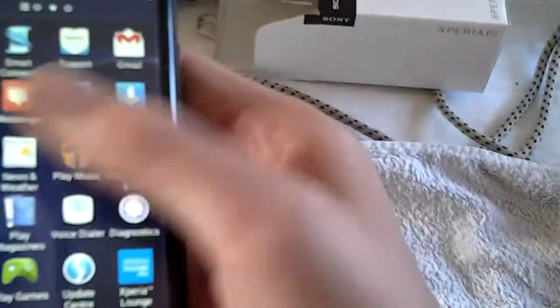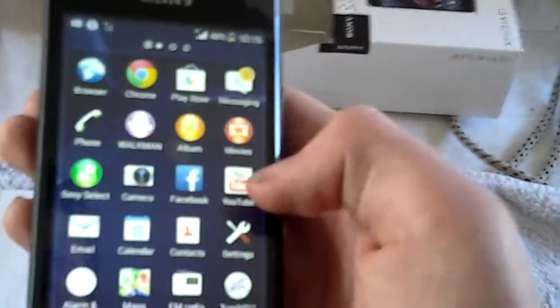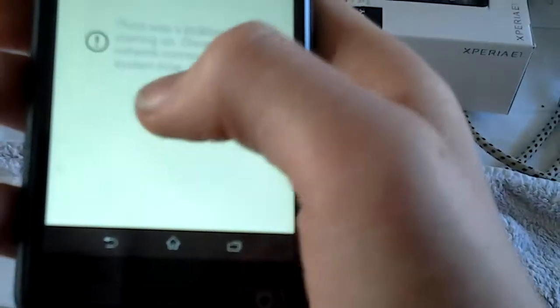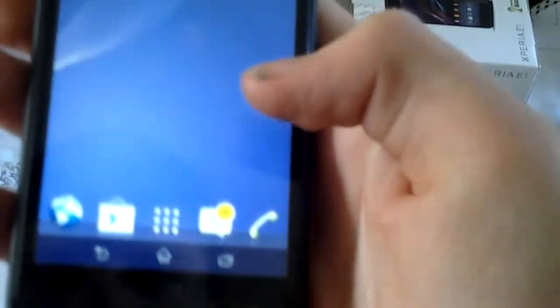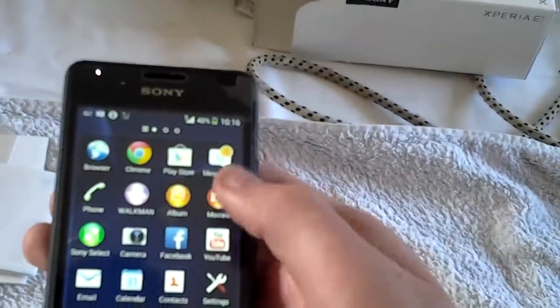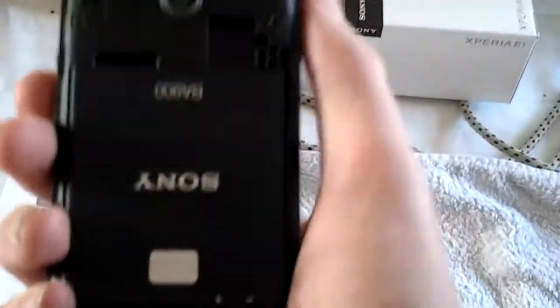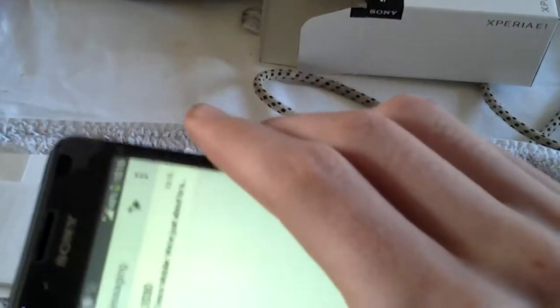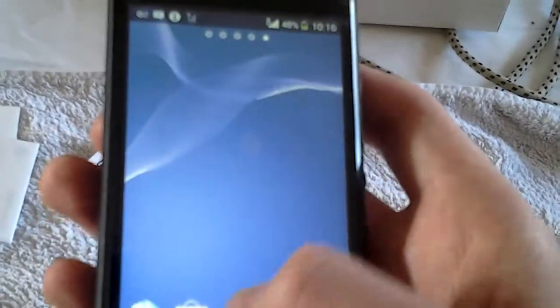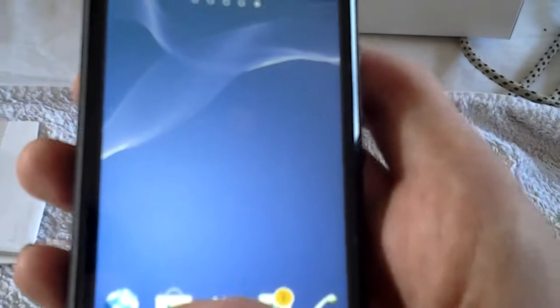You can see there are updates and all the different games and apps. It comes preloaded with YouTube and Facebook. So guys, this is the review and unboxing of the Sony — there's no back facing camera. It has got a nice little blue or purple LED light on it; I can't quite tell if it's purple or blue.